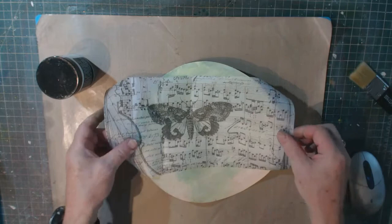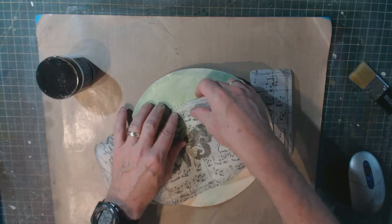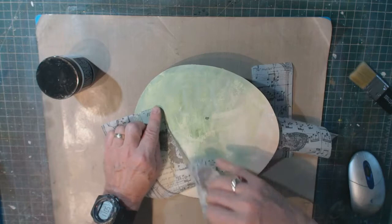Step two: glue tissue or napkin fragments. I'm using Tim Holtz tissue paper along with Tim Holtz Distress Collage Medium and one of his collage brushes to stick it down. I'm going to rip it into strips and pieces and go from there.